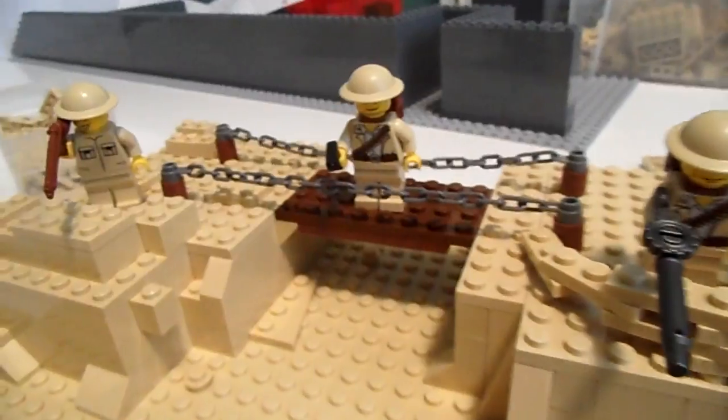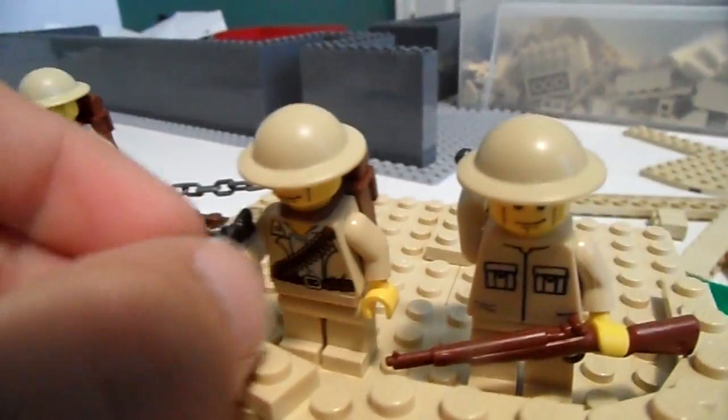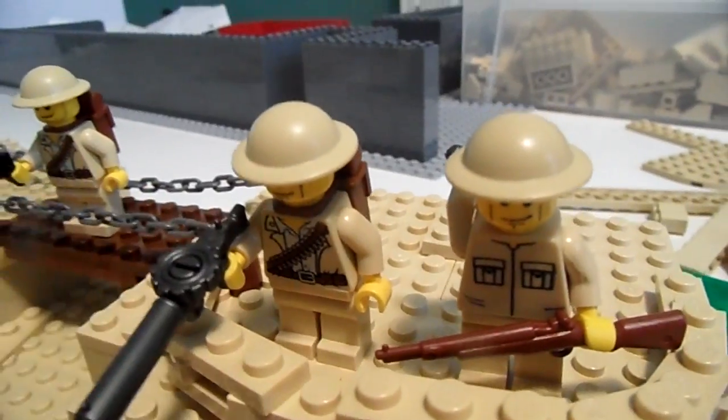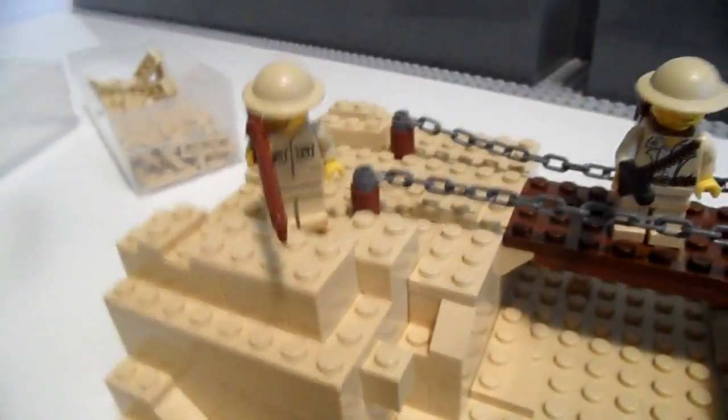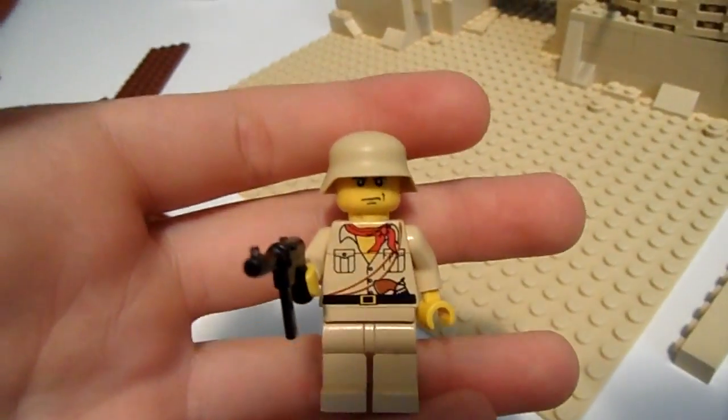Then over here I have kind of a British sand mock I'm working on. Got some British guys up there, one cool Bren gun — love that gun, pretty cool. Then we've got a bridge, kind of a sniper position, and I'm going to probably put a stream under here.